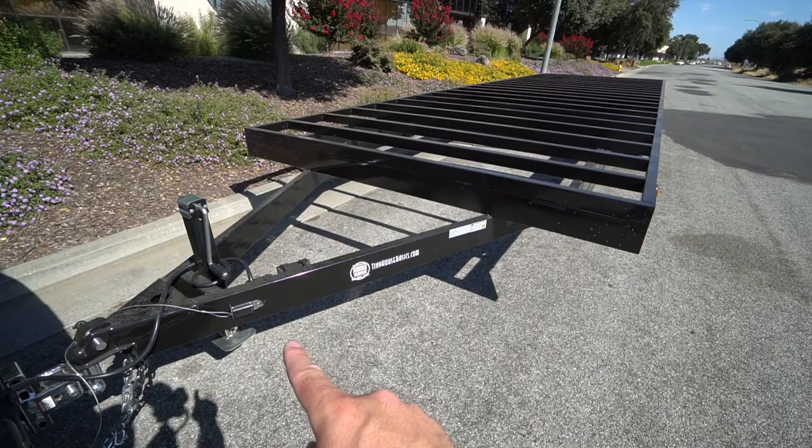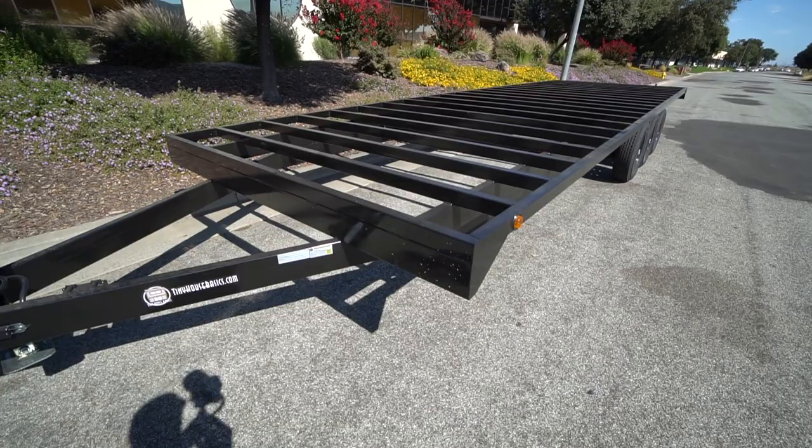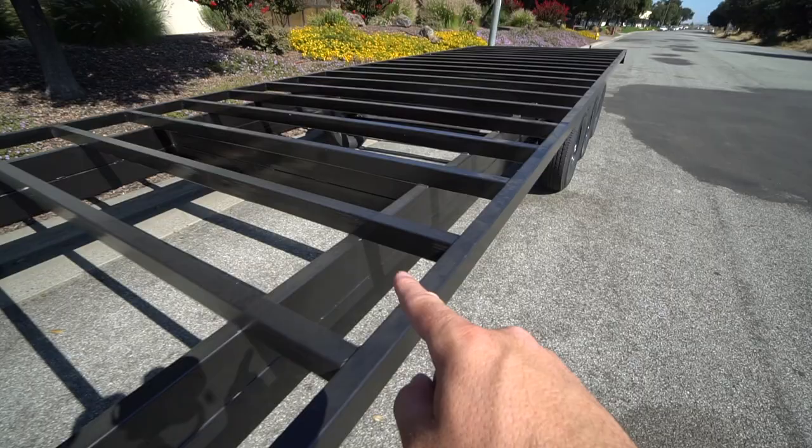This trailer has the 5-foot extended tongue. Standard tongue length goes to about 4 feet, and for an extra hundred dollars you could extend it all the way to 5 feet, which this customer did. So we have a 5-foot tongue and a 28-foot long deck, giving us a total trailer length of 33 feet. This being a deck-over consists of a mainframe which the axles rest on, just like a traditional trailer.